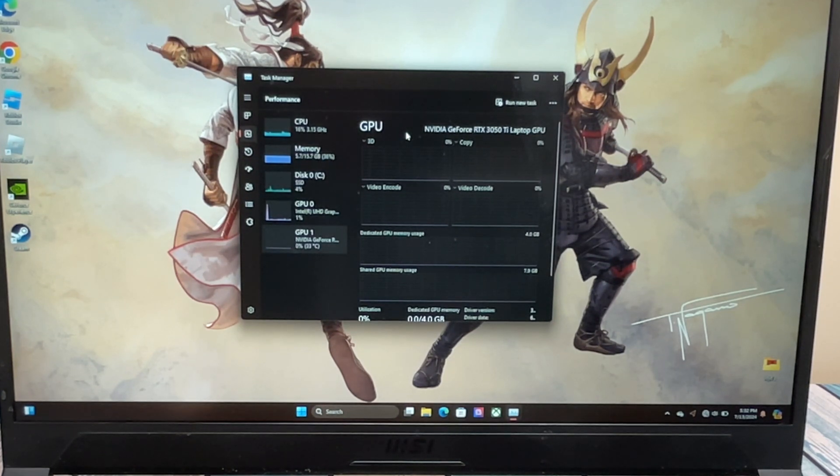There are four models of these: the lowest has a regular 3050, this one has a 3050 Ti, the next up is probably a 3060, and then there's probably a 3070. This is a good middle ground that's not going to break the bank. If you're looking at one of these used right now, you can probably get a pretty good deal. The two things we're going to look at once we open it up are the memory and the disk, to see what our upgrade options are.